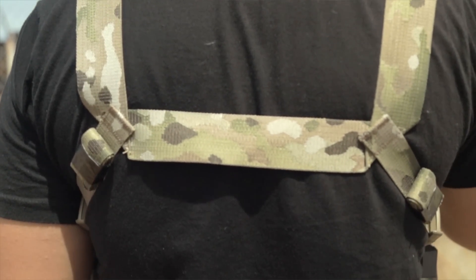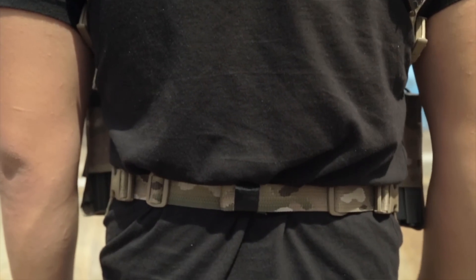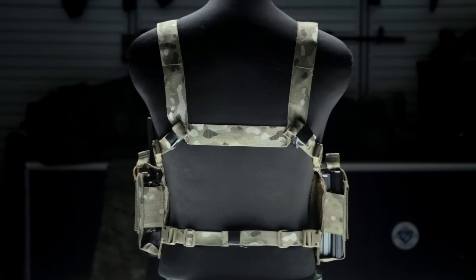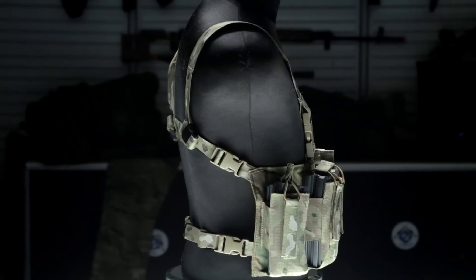Because of the lack of customizability, you are limited somewhat on your adjustments. Instead of having front and rear adjustments, you have one waist strap that is adjustable from either side, as well as your shoulder straps being adjustable in the back where they attach to the chest rig itself.